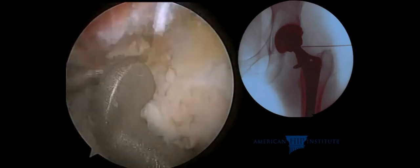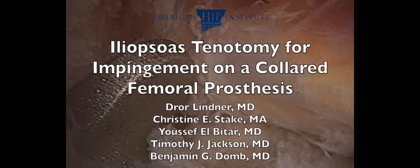Here we clearly see the head. This patient experienced immediate relief after the iliopsoas lengthening for iliopsoas impingement.